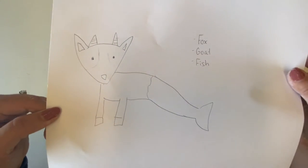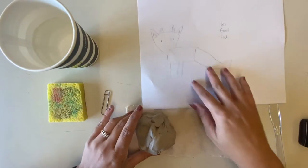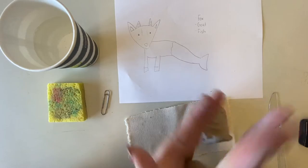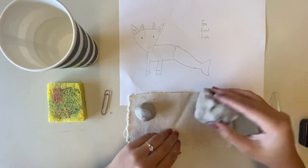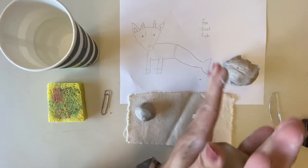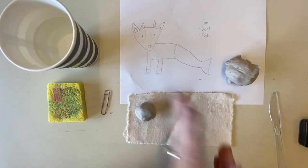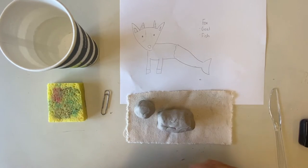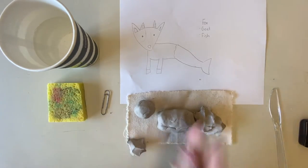Here's my sketch of the alien animal I'm going to be sculpting — I have a fox head, a goat body, and a fish tail. The first thing I'm going to do is break it apart into a few sections: head, body, legs, and tail. Right now I'm not making any detailed sculpture, I'm just guessing how much clay I'll need for each body part so I don't get halfway through and realize I've already used all my clay.